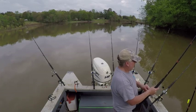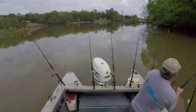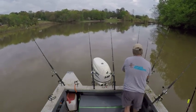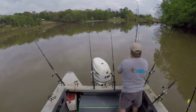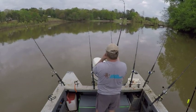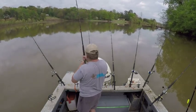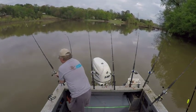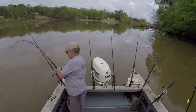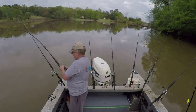Got one swimming down the bank here - actually he's passing the boat. It's a decent little fish, bigger than 10 pounds. World tour - he may not be big, he's just spirited. He's got a lot of spirit.